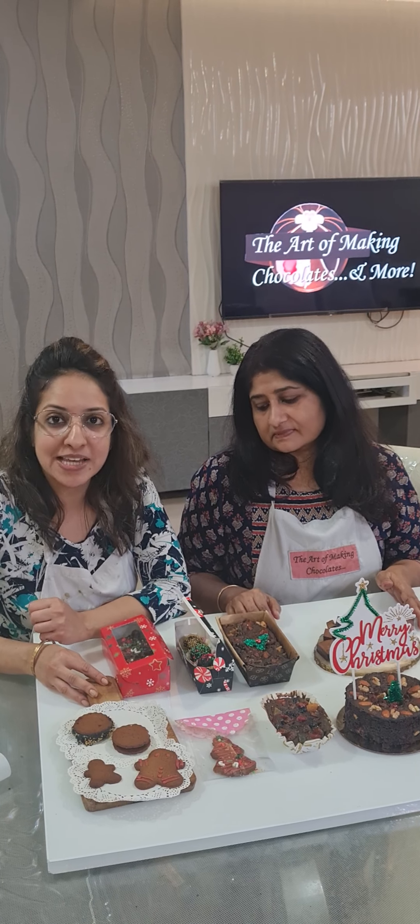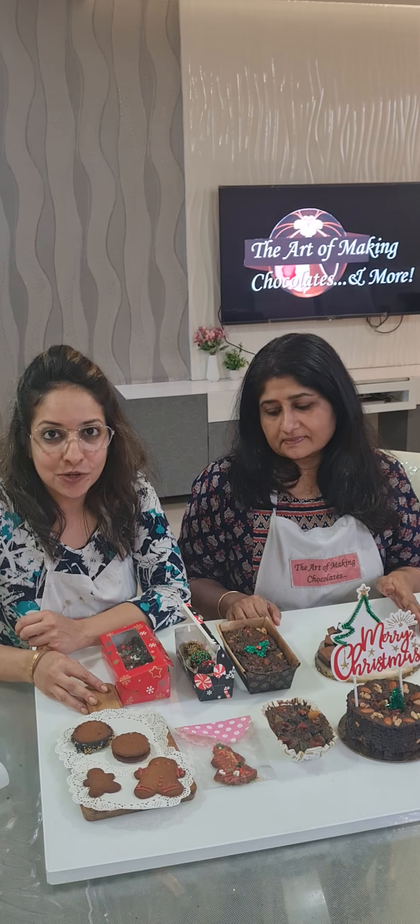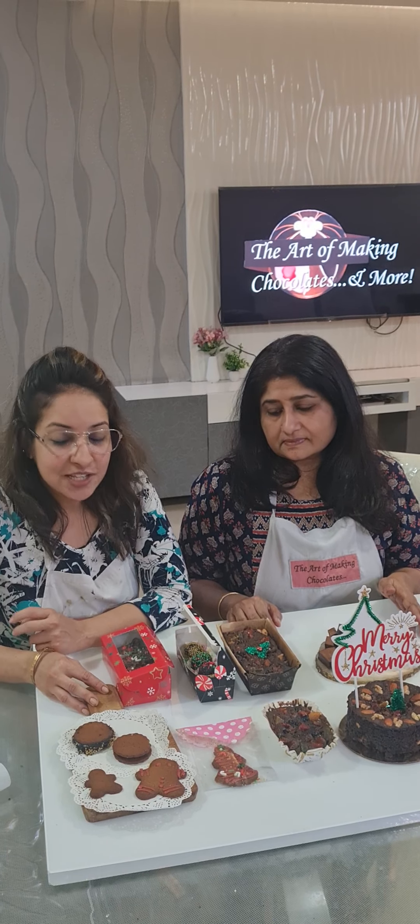We concluded our Christmas hamper workshop, the second season for today. We have an offline student who has come all the way from Pune. We had four online students from Mumbai, Chennai, one from Salem, and one from Pune also.